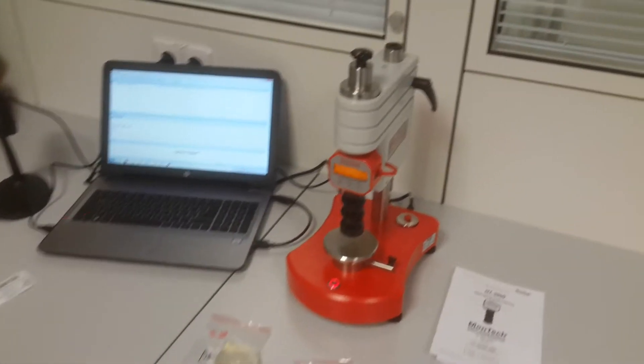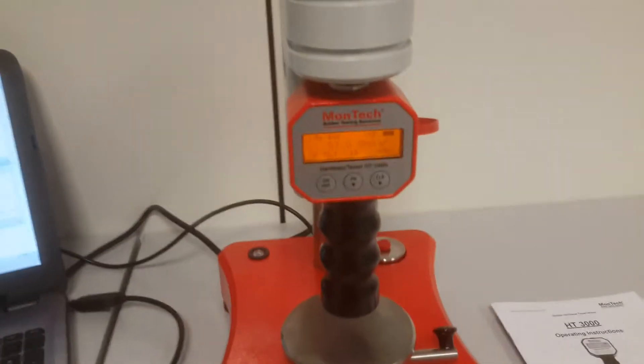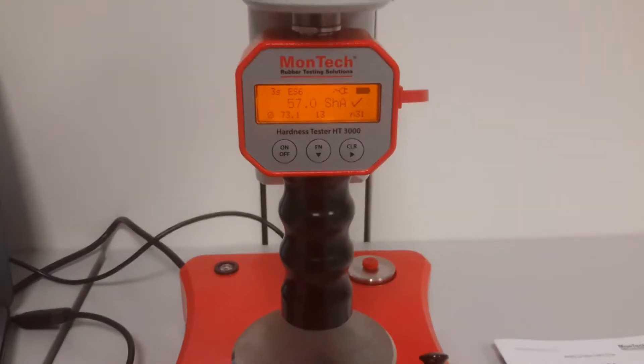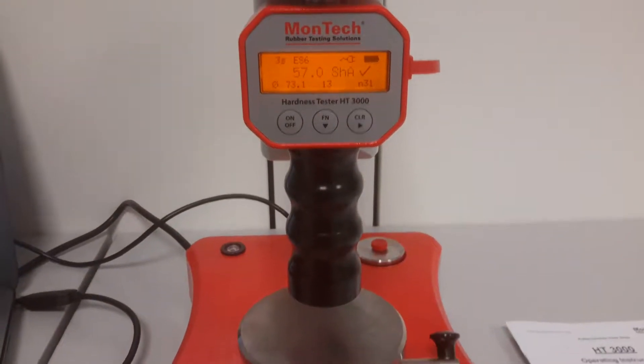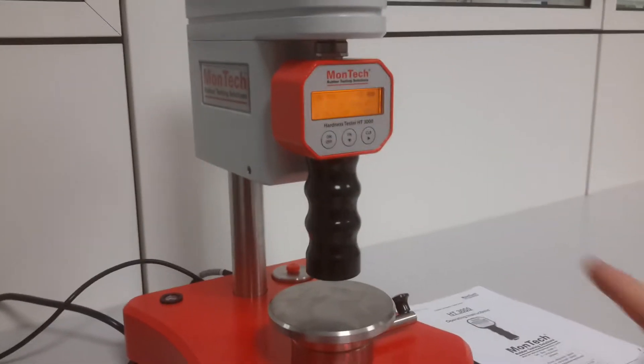The Montag H3 3000 is a universal hardness tester, available with an automatic stand. Testing with this system is extremely easy.